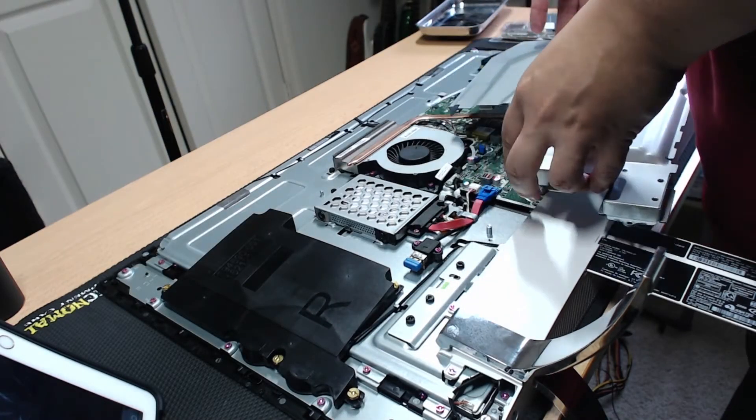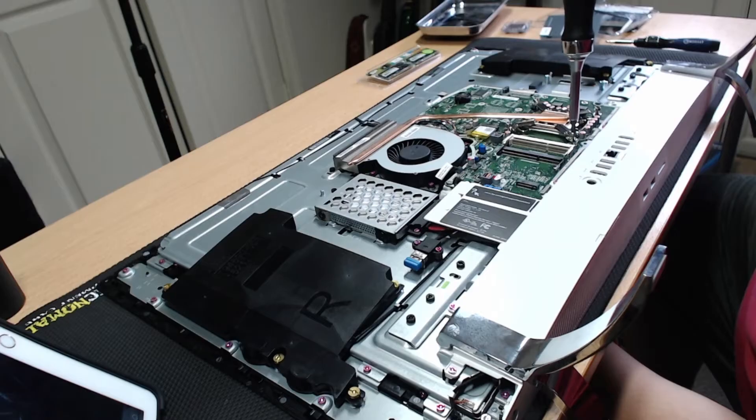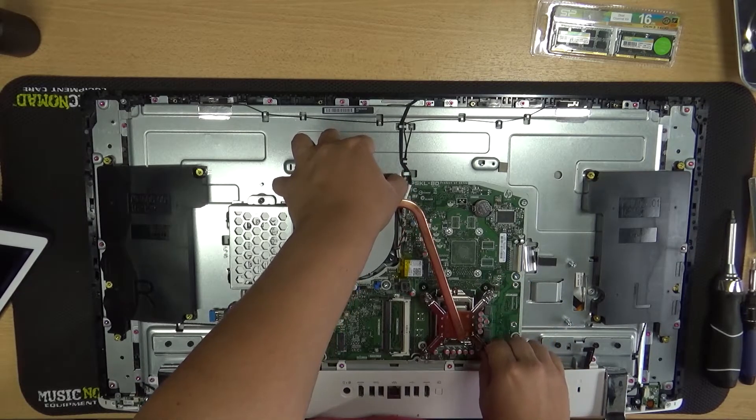I'll be swapping the CPU next. Start off by loosening the four screws holding the heatsink onto the CPU socket. There's a fifth screw at the cooling fins that also needs to be removed. You may notice that I removed three of the pink screws holding the cooling fan, but this was not necessary. Once those four screws have been loosened and one removed, you can carefully lift the heatsink, heat pipe, and fins altogether off of the computer.